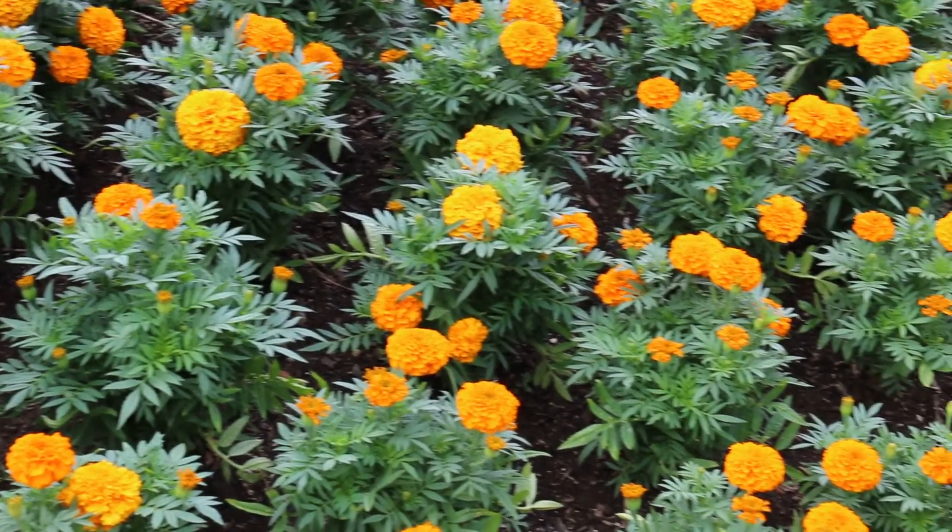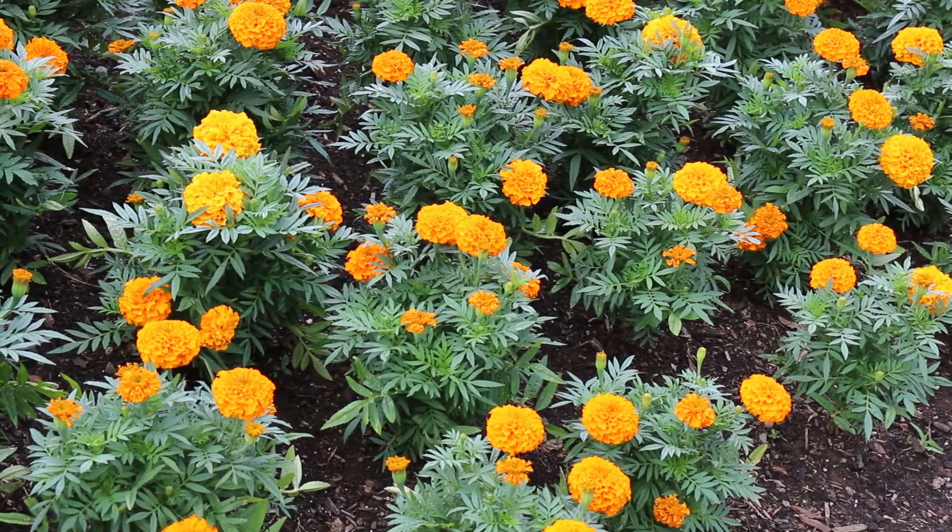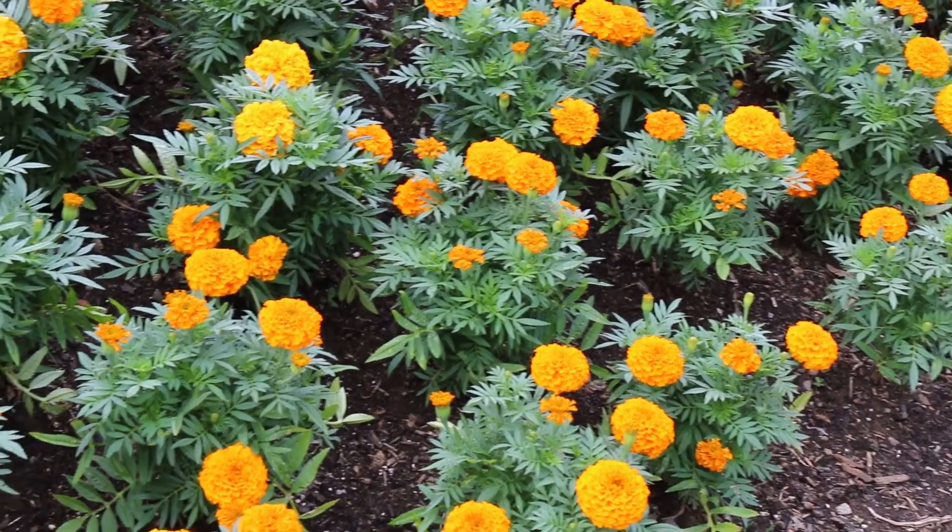If you bring it to your nose and smell it, it's going to smell very distinctive, and so you'll know a marigold when you smell it. I encourage you to come and smell of it.